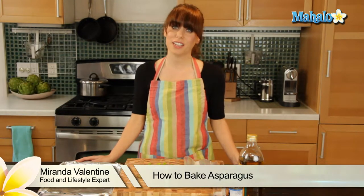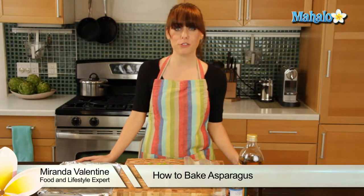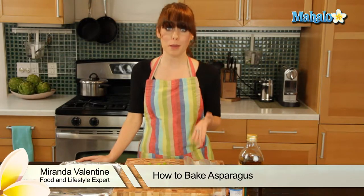Hi, I'm Miranda Valentine, editor of the lifestyle blog Everything Sounds Better in French. And today I'm going to show you how to bake asparagus.